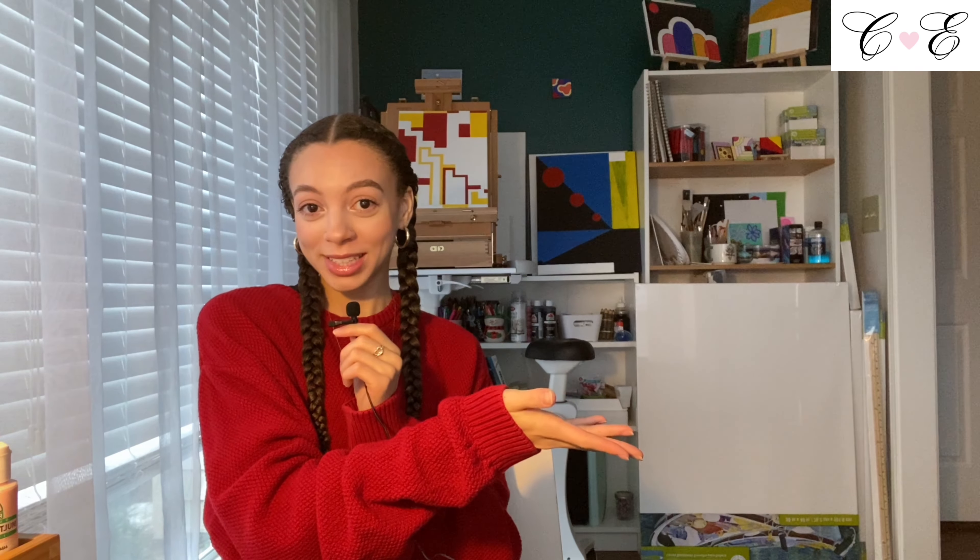Good morning! I'm going to be on this side of the screen because I'm going to have pop-ups come up on this side of the screen, and I'm also going to be reading off of my iPad for the majority of this, which is right in front of me, so if I'm not looking directly into your eyes, that's why.